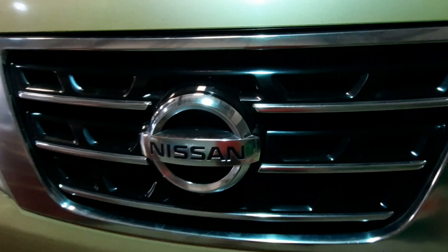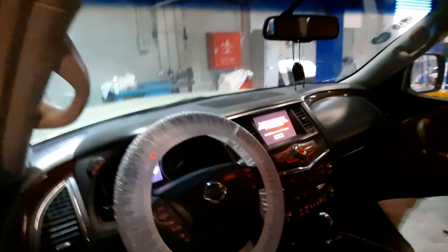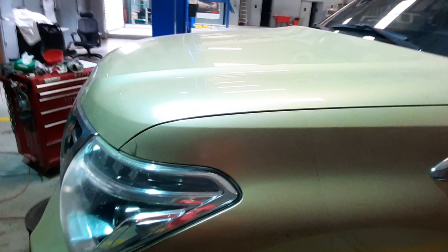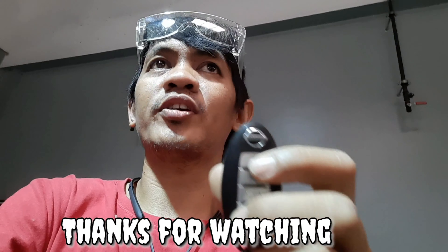Naka-start na po sya. Naka-start na po yan. Maka-start na po yung makina nya, maka-start na po yung sasakyan. Ganun lang ang kasimple kung paano magpa-start ng sasakyan gamit ang kanyang remote — i-lock lang po natin, at itong nasa taas, i-lock press lang po natin hanggang sya ay mag-start.